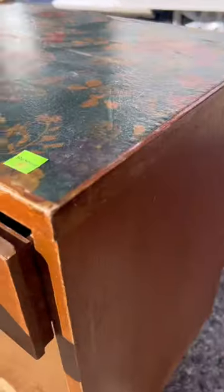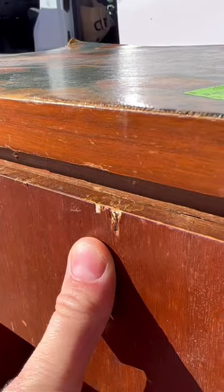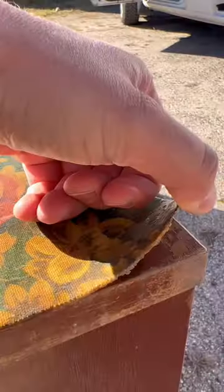Hi friend! I picked up this mid-century modern nightstand set. It was $40 all in and it was pretty rough, but we're gonna fix it up and make this piece look brand new.